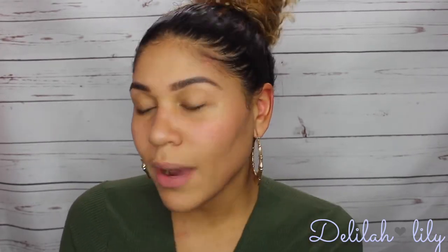This foundation retails for $40. I'm just going to read a few claims. It says that it's a velvety smooth liquid foundation that delivers full coverage and an airbrush finish for a second-skin look. So it's not a matte foundation — it's supposed to make you look flawless, like you're wearing your own skin.